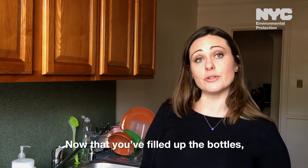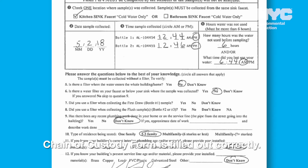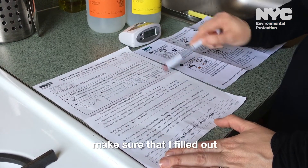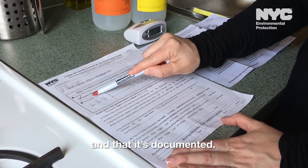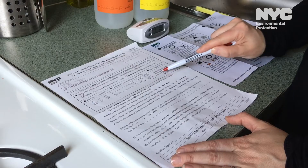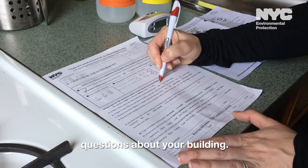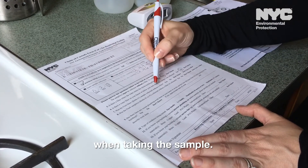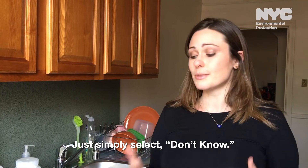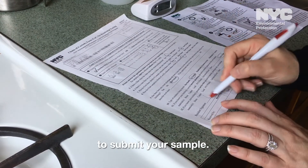Now that you've filled up the bottles, you're ready for step five, which is completing the chain of custody. We want to make sure the chain of custody form is filled out correctly — most importantly, questions one through four. So I'm going to review it again and make sure all the information is correctly documented. Questions five through twelve are just questions about your building. Just remember not to use a filter when taking the sample. If you don't know an answer, that's okay — just simply select 'don't know.' At the bottom, we ask that you sign and date it, and then you're ready to submit your sample.